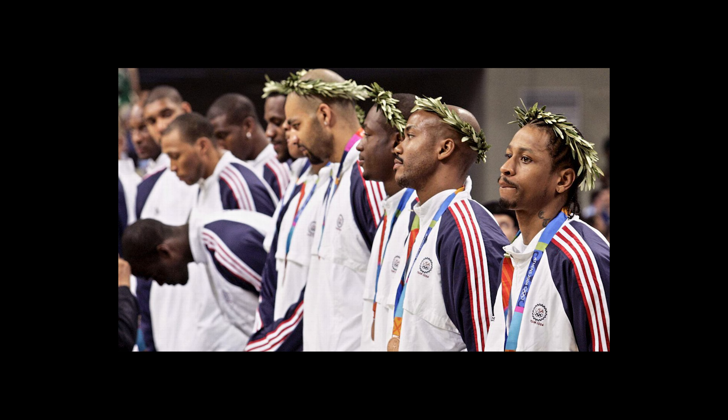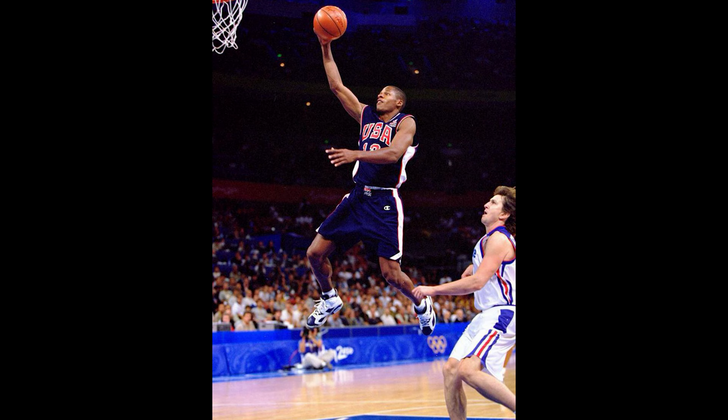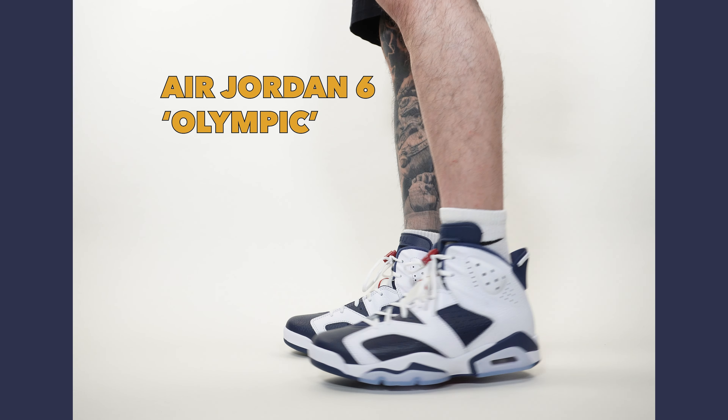And actually in 2004 it was a pretty disastrous year — they were only able to get a bronze medal. But what the rest of the world didn't have — and this is just a terrible segue — was Ray Allen wearing just one of the nicest Jordan 6s ever. The Jordan 6 Olympics.